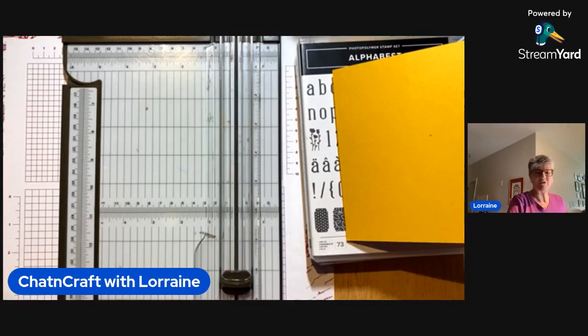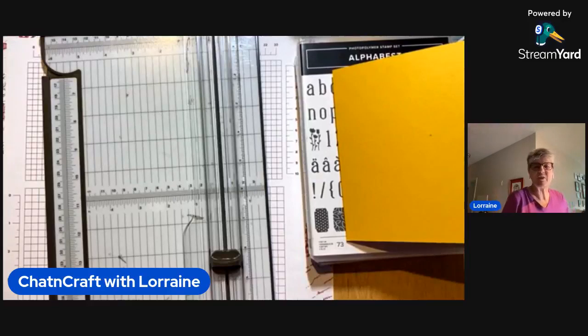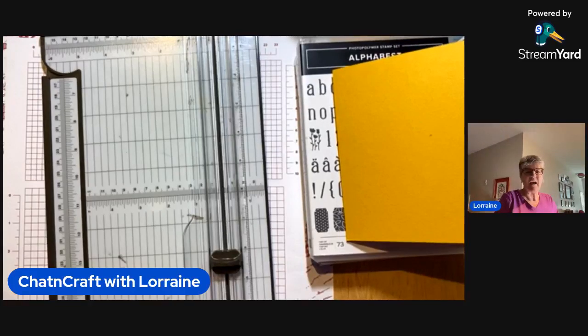Hey, everybody. Welcome to Chat and Craft with Lorraine. I am an independent Stampin' Up! demonstrator from Warner, New Hampshire, and I'm coming to you today from my daughter's house in Willington, Mass. I have a fun fold I'd like to share with you today — an accordion fun fold. I did put the measurements in the description already. You can find me on Facebook, YouTube, Pinterest, and I have a blog, all at Chat and Craft with Lorraine, some variation of that name.